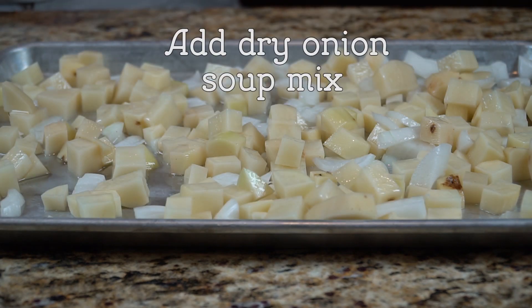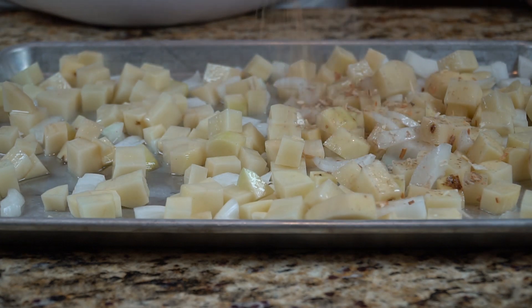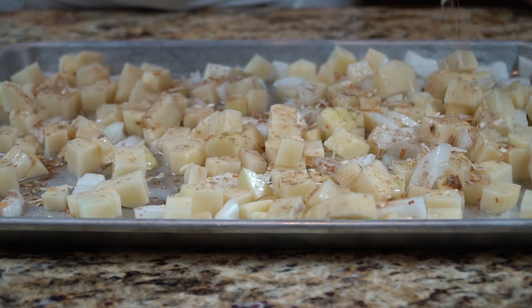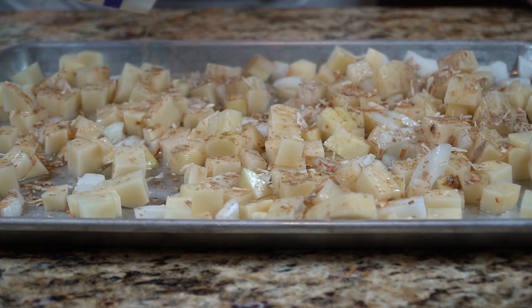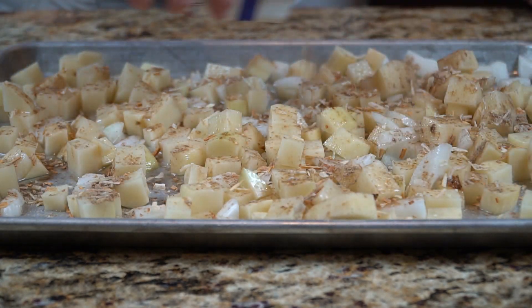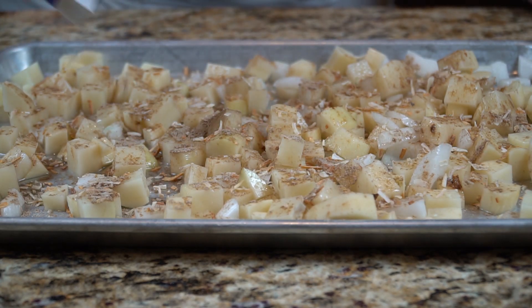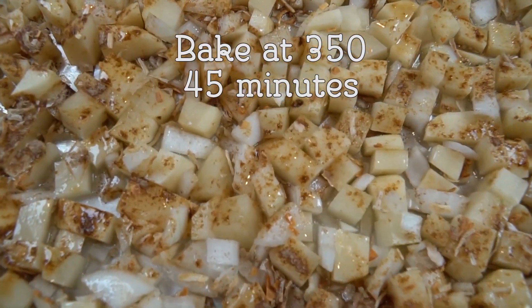Now I'm going to sprinkle on a package of onion soup mix. This is the kind you buy in the grocery store. You can use the brand name Lipton or you can use the store brand — store brand works great right here. If you happen to have a bell pepper, go ahead and toss that in if you like. A lot of people really enjoy that. Then we're going to bake these for about 45 minutes and they're going to come out wonderful and crisp.